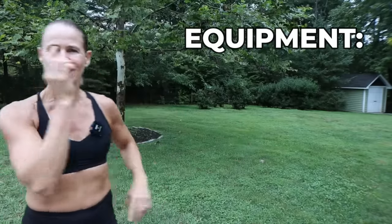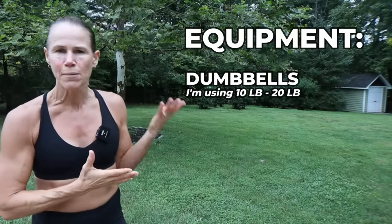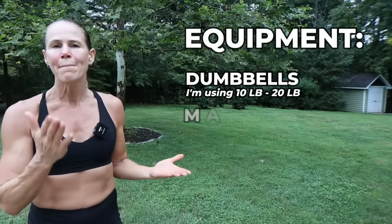Equipment for today's workout is a variety of weights. My lowest is going to be 10, the highest will be 20, a mat, and your amazing body. If you're new to this channel, welcome. Do make sure you hit that subscribe button and the bell so you don't miss any workouts. If you want more content, over 200 additional workouts, make sure you click on that join button below.